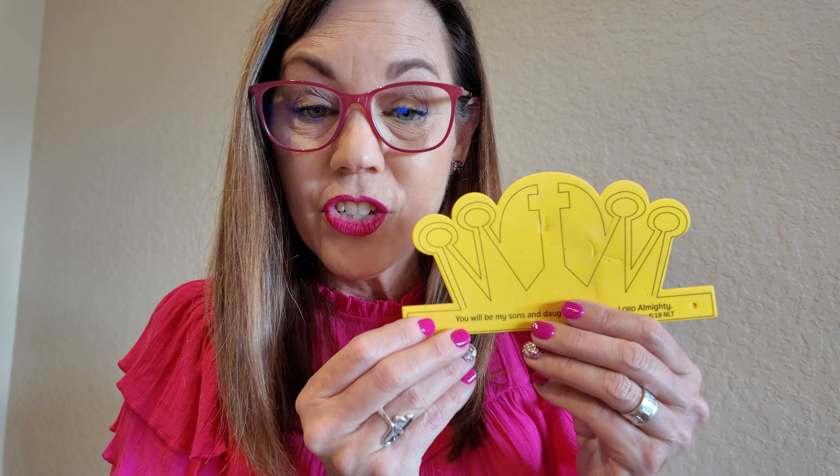Today I'm going to show you a really quick one that I love the most — this is our crown. While this was designated specifically for the scripture 'You will be my sons and daughters, says the Lord God Almighty,' the great thing is you can use this anytime you're teaching something in the Bible where you need a crown. Today, let's just talk about Esther.